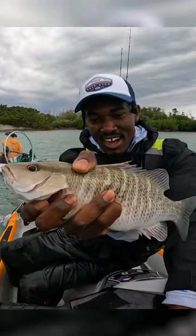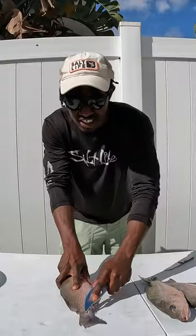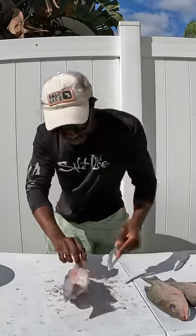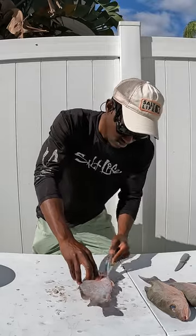This is a mangrove snapper. Now let's clean it up and make something delicious. First things first, you're gonna want to use your scaling tool or a fork to knock off all of the fish's scales, making sure to get in all of the tight little nooks and crannies.